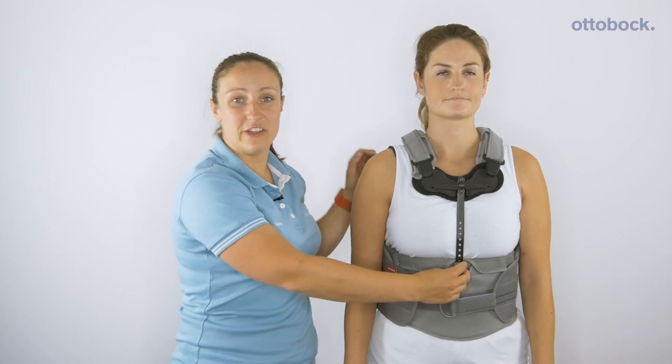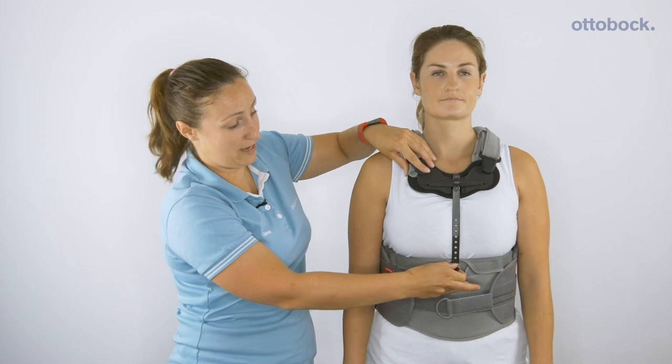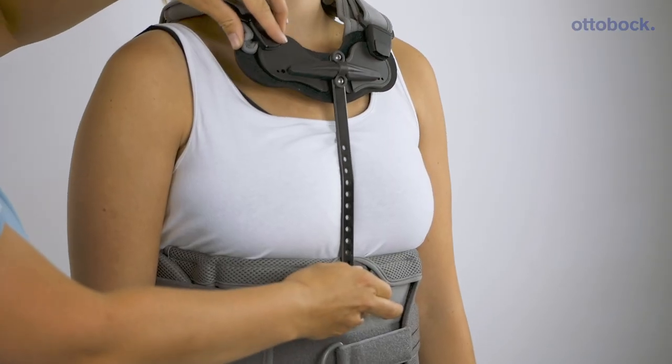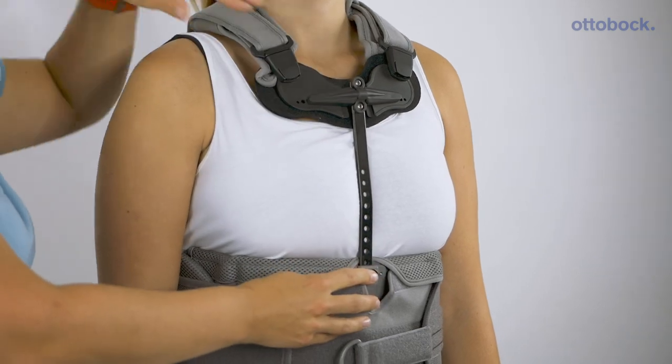The TLSO features an adjustable sternal section that's easily pulled out and moved depending on the patient, and it can be removed at a later date if required.